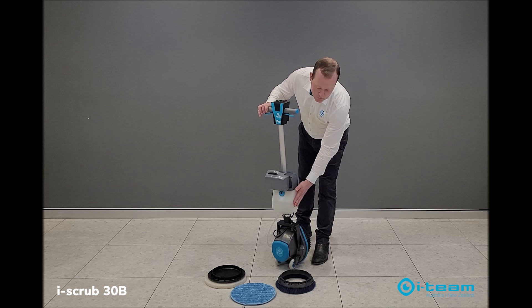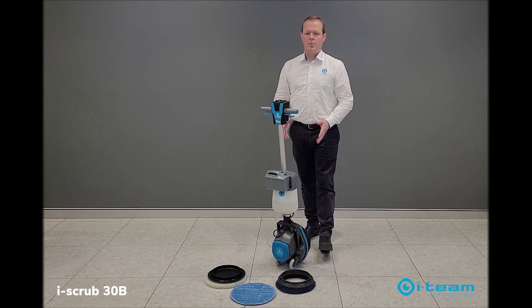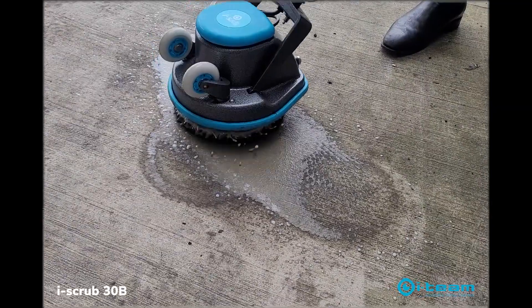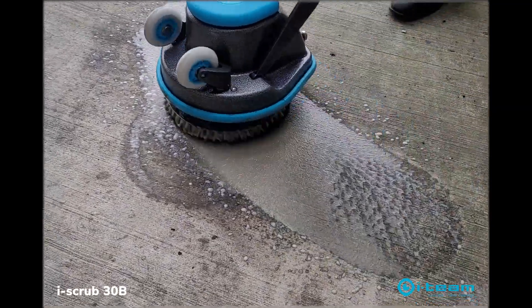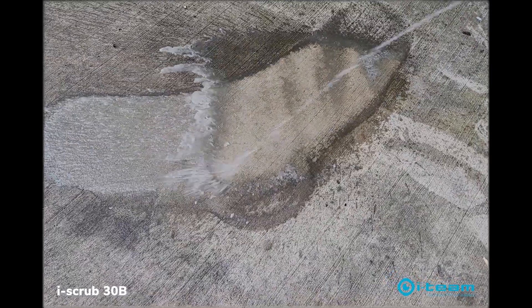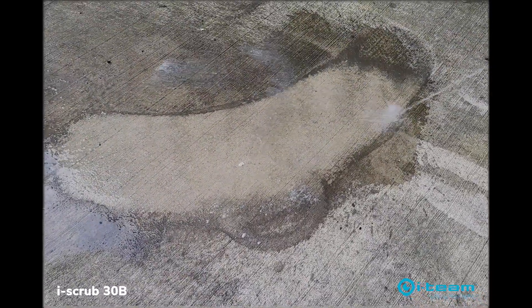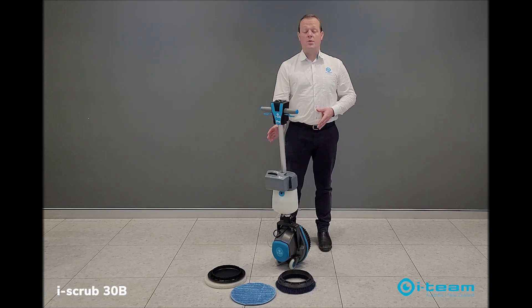It also has an onboard solution tank — 1.7 litres — which allows you to scrub and release the solution as you go, rather than what you traditionally have to do with a single disc machine, whereby you mop down the solution and then scrub and extract, making it faster to use.